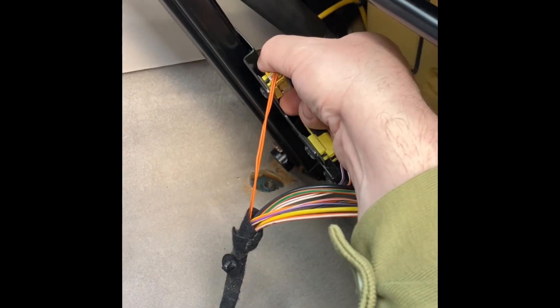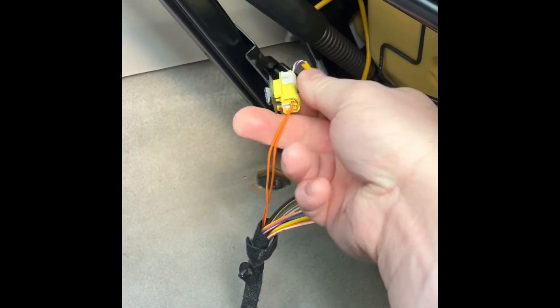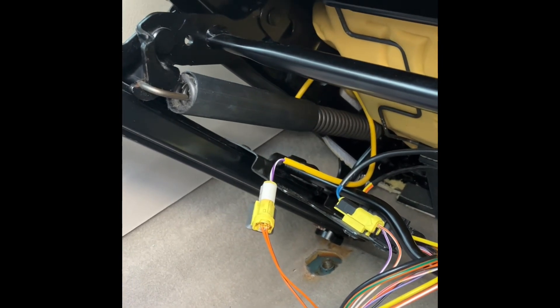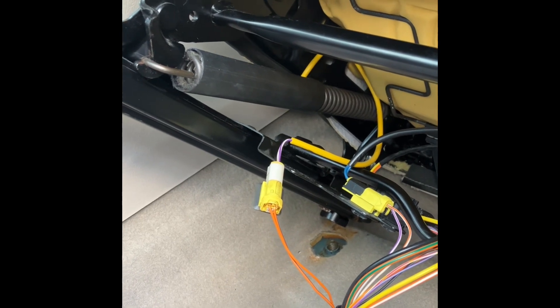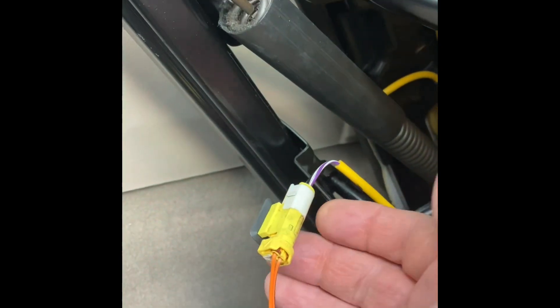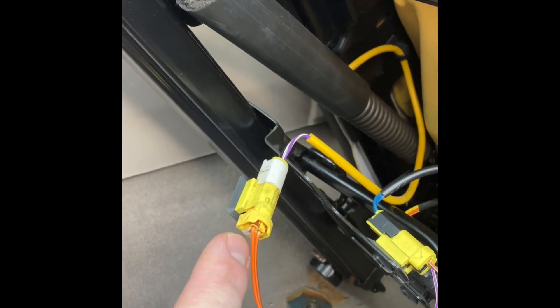We start with this one — just twist the connector like that and you can pull it out of the seat bracket. I'll have to film this in multiple stages because I only have a phone to record with, so I can't make a very good flow on the filming. I have to make it kind of step by step, so I hope you understand. Bear with me.